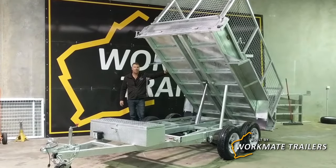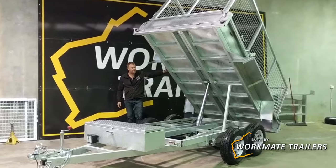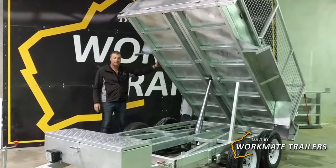G'day guys, today we're showcasing the Workmate Trailers heavy-duty 10x5 hydraulic tipping trailer.